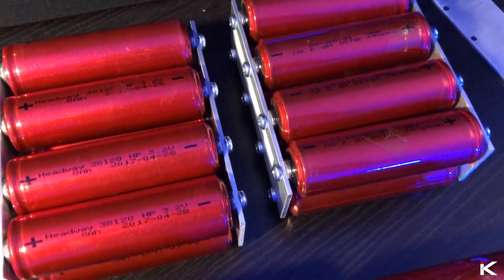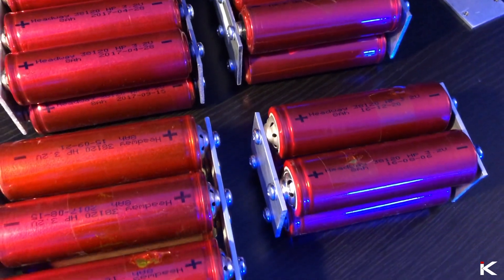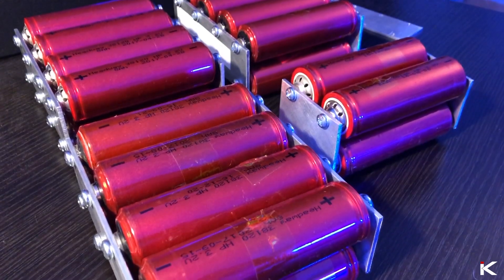I gave this process 24 hours to complete. Your mileage may vary depending on number of batteries, bus bar, etc. After 24 hours, I retested the batteries and all read 3.2 volts. Perfect.